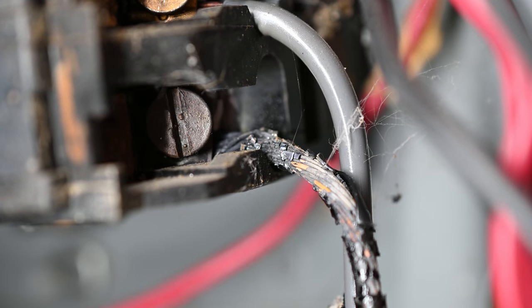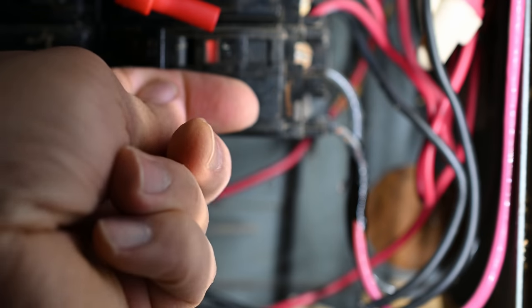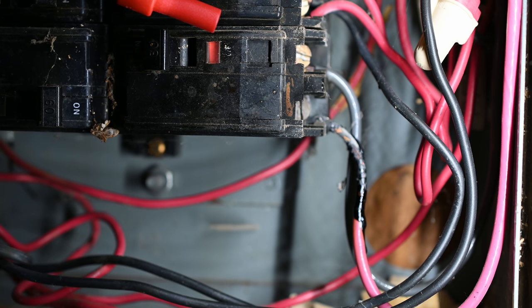There it went — the breaker tripped. The body of the breaker itself actually feels pretty warm. It's still kind of hard to say whether this was related to the connection on the edge of the breaker or if it was related to the internals of the breaker. Maybe we'll open this thing up and look inside later on.